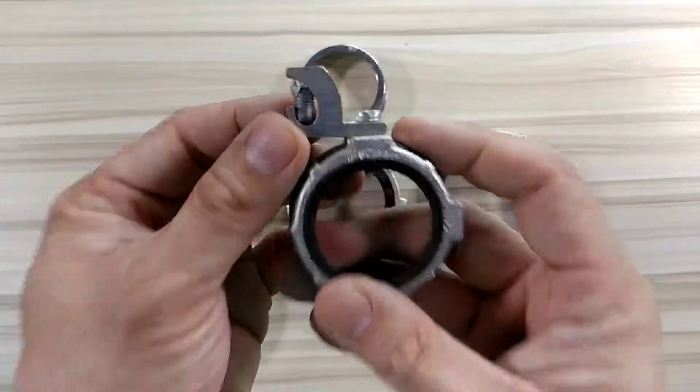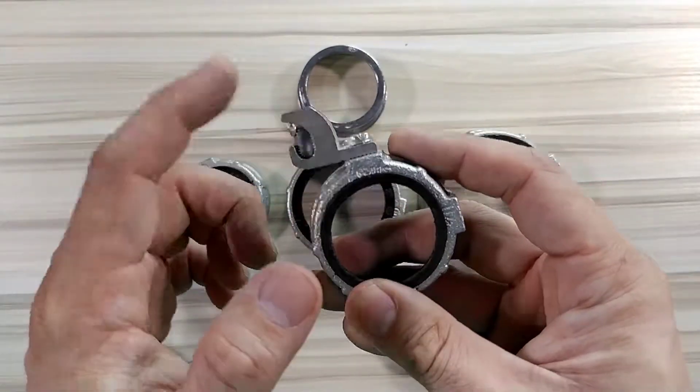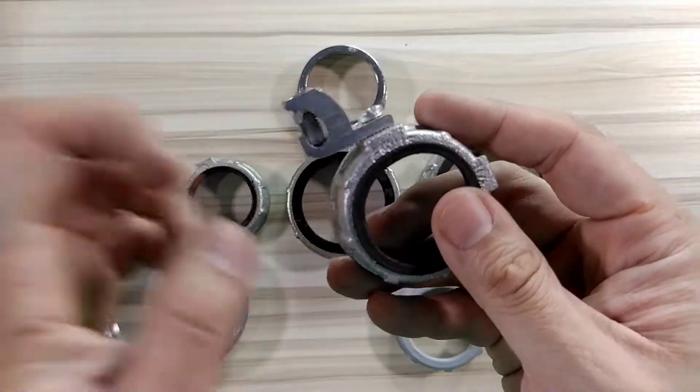Then there's the type with grounding rods — grounding leads — and this one is used to connect to the ground.